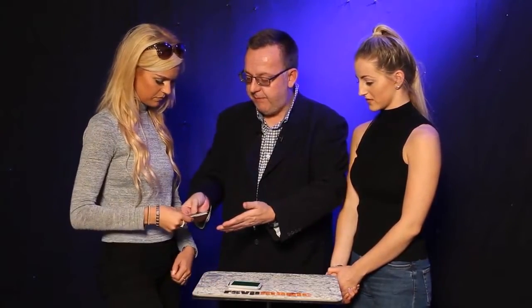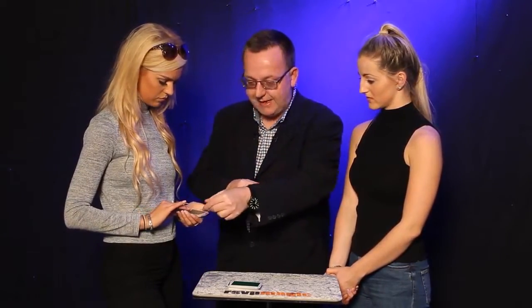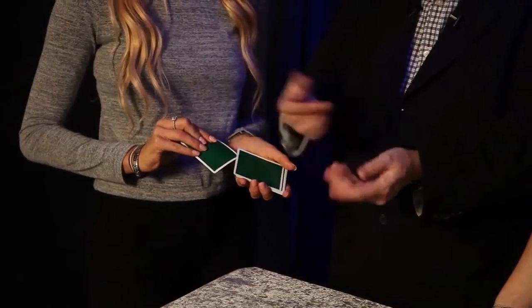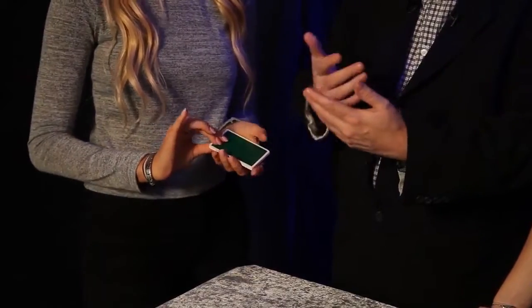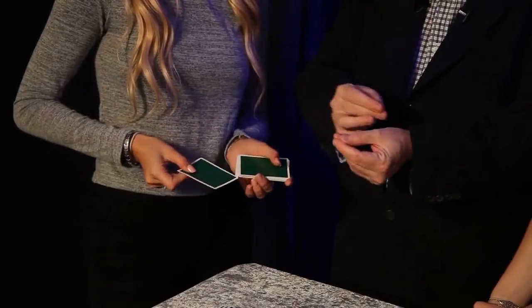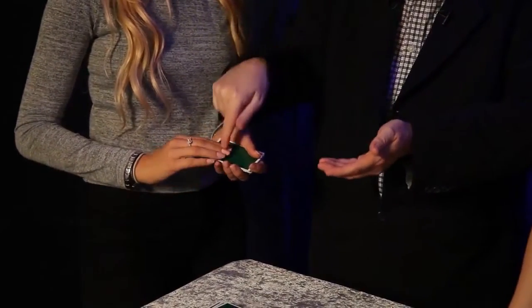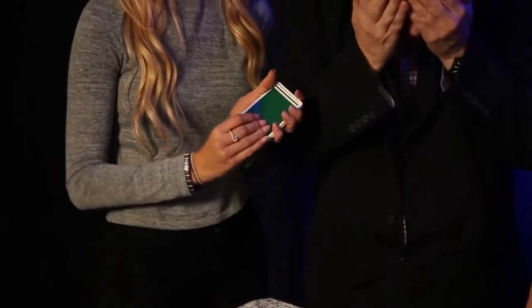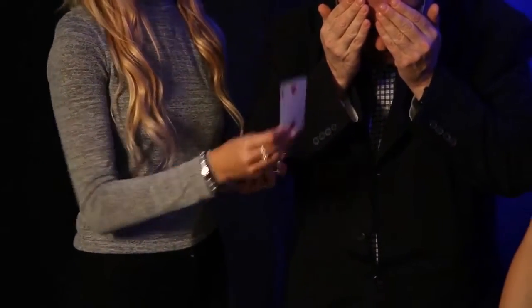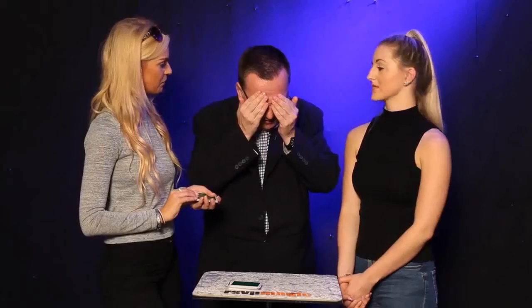Would you take that packet for me? And just in case you think I've done something sneaky, would you take the top card and lose it in the middle of the packet? They call that burning a card — just push it in the middle, in case you thought I got a little peek. Take the bottom card as well and lose that, or burn that as I call it in the gambling world. And take a little peek at the top card of that packet. Look away. You can show that to Natalie as well, you can show it to the camera as well. Tell me when you're ready? Okay, can I turn back?